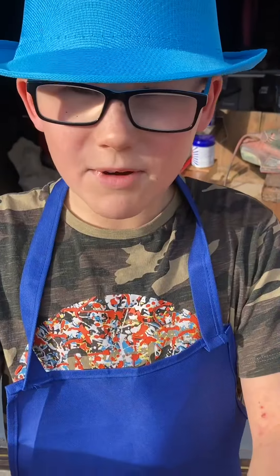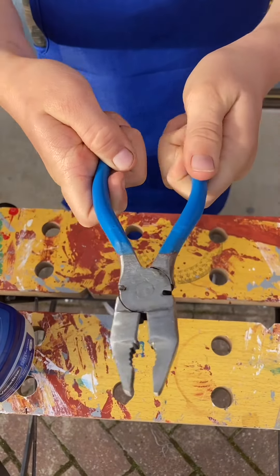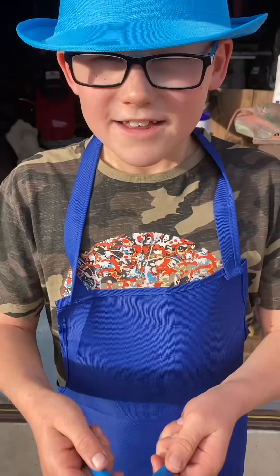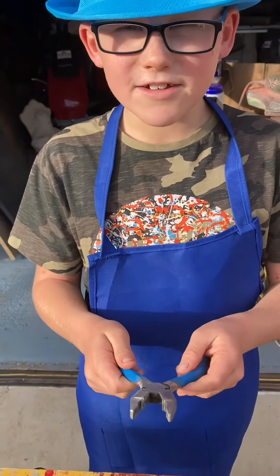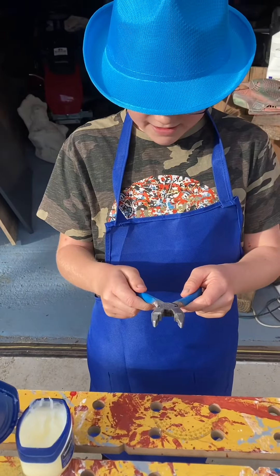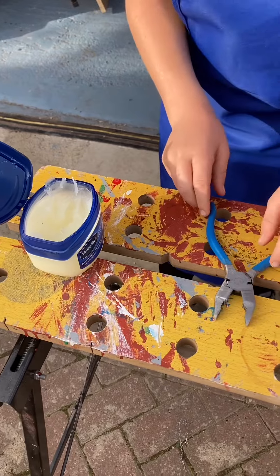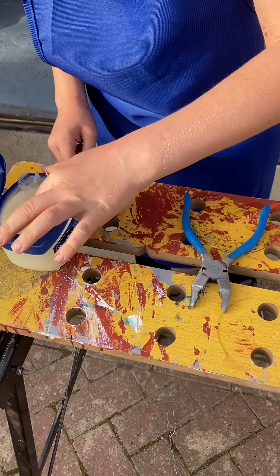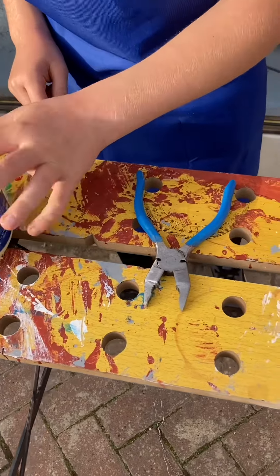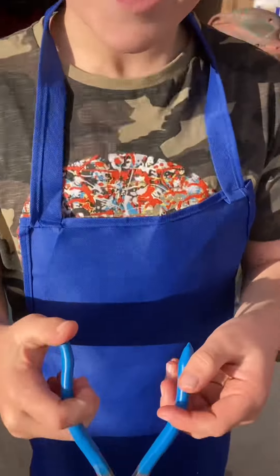And this is what we've made of them. Now there's only one more thing to do — Vaseline them so they don't go rusty like they did again. These are my pliers now.